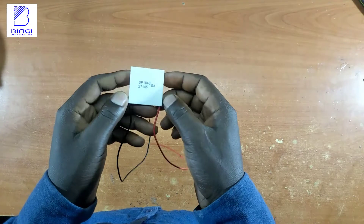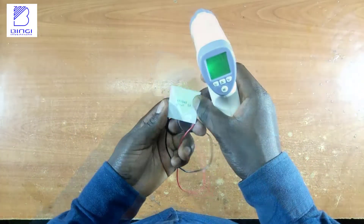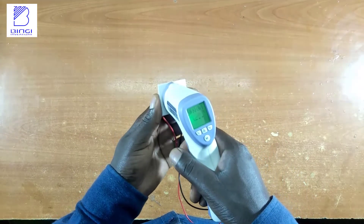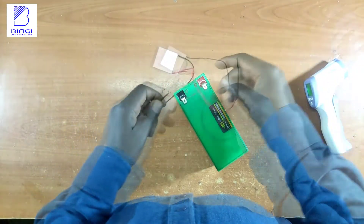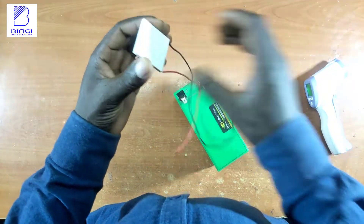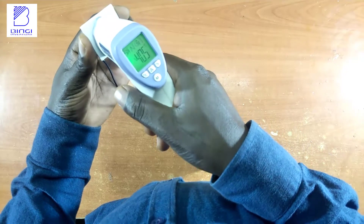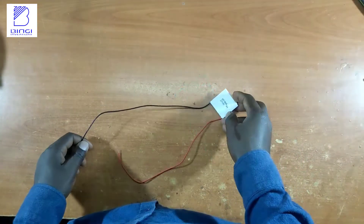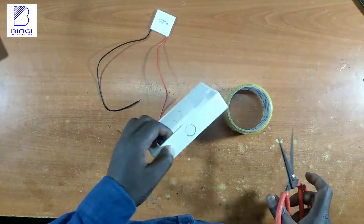Before using a thermocouple module to generate electricity, let me show you how it can be used for cooling and heating. When I measure surface temperatures on both sides, they both read around 27 degrees Celsius. After connecting a battery for a few seconds, one surface registers 40 degrees Celsius while the other registers 30 degrees Celsius — so one side becomes cooler and the other becomes hot.